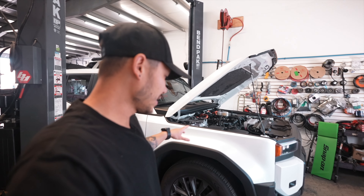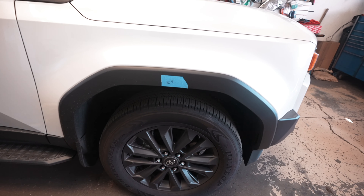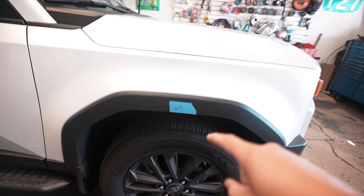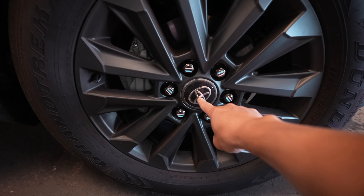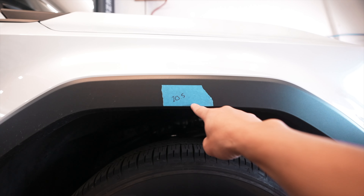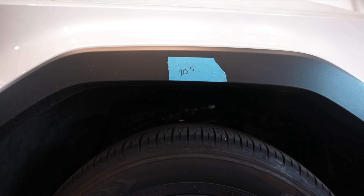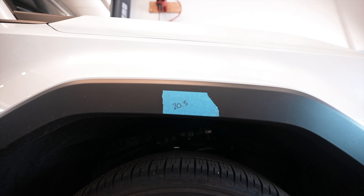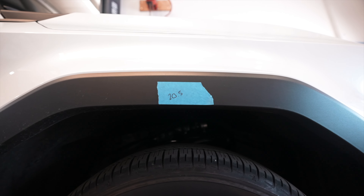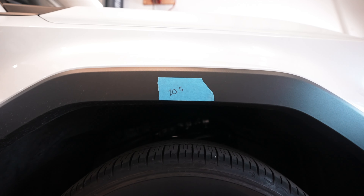We're also going to do some measurements just to see exactly what the West Scott lift kit provides as far as lift. So we took some measurements in the front passenger from the middle of the hub — the center cap — all the way up to the bottom of the fender flare. That's going to be our point of measurement before and after.